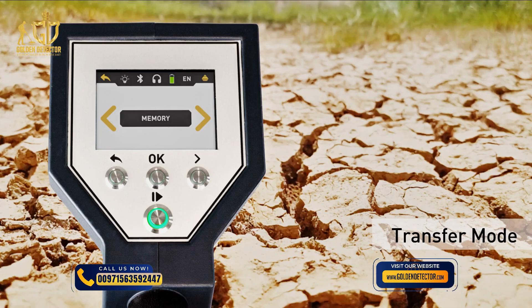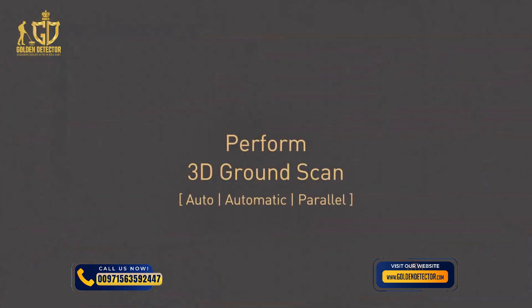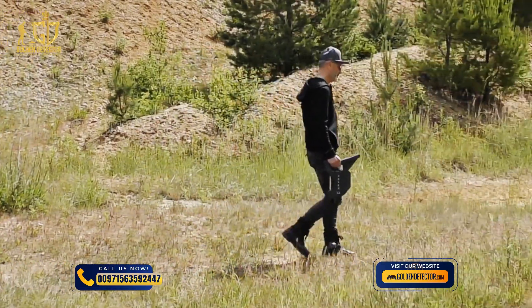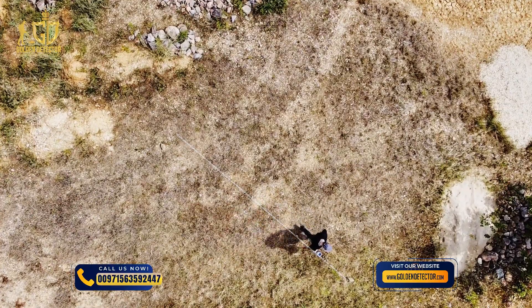Finally, define the type of data transfer. Choose memory and select a slot to store the measured data in the internal memory of the Rover C4. After selecting the four parameters, go to the starting point of your first scan line and press Start as soon as you start walking. Press the Start button as soon as you reach its end.